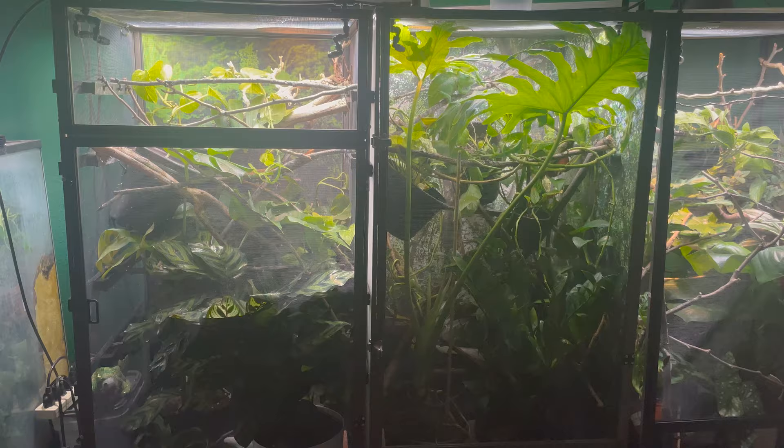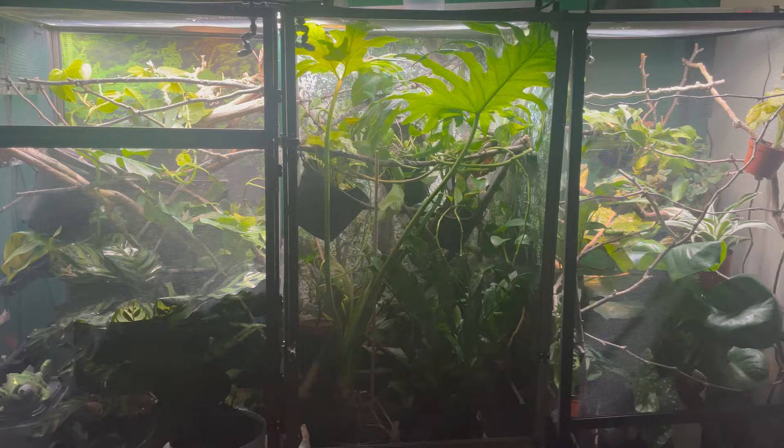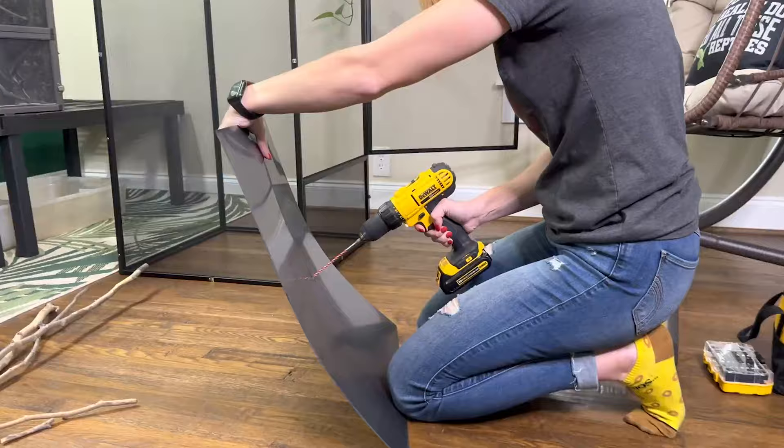I have an entire video on how to assemble one of these if you prefer to learn by video, but it comes with instructions too. One important note: if you have multiple chameleons, each one will need its own separate enclosure. You should only have one chameleon per enclosure and have a visual barrier so they can't see each other.